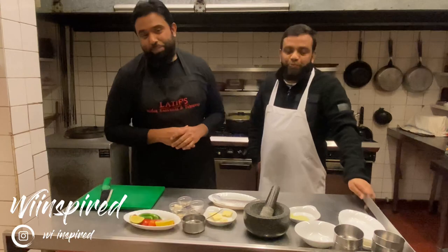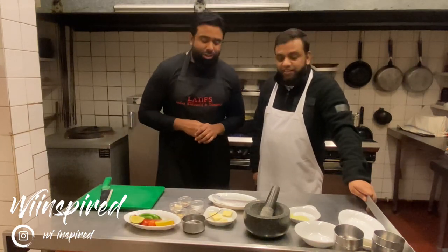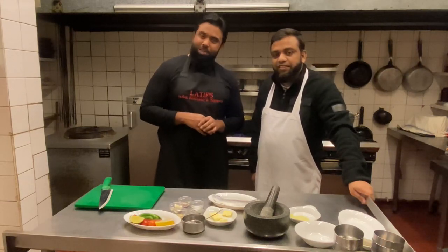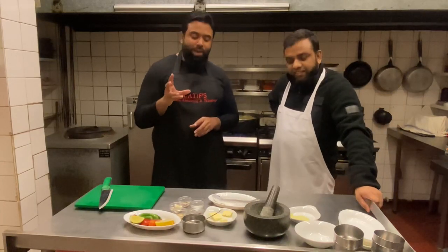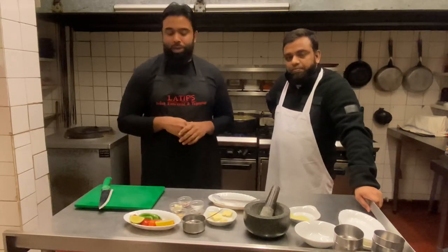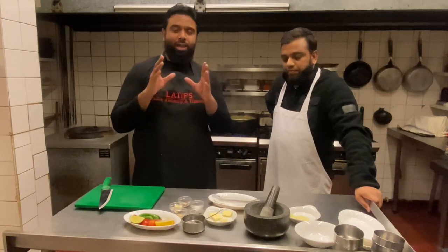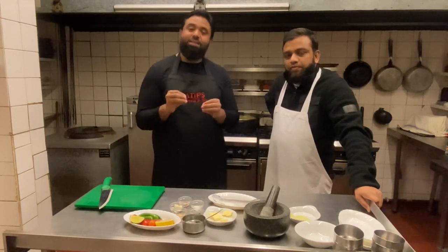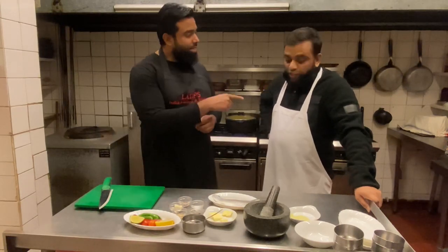Welcome everybody to another episode of We Inspired. We're in for a special treat today — it's going to be a lovely sea bass. It's Maruf's very own recipe; he's been tweaking it to perfection. It's going to be sea bass cooked normally, with a phenomenal dipping sauce that's Thai-inspired with a Malay touch, and I've been told it tastes absolutely gorgeous.